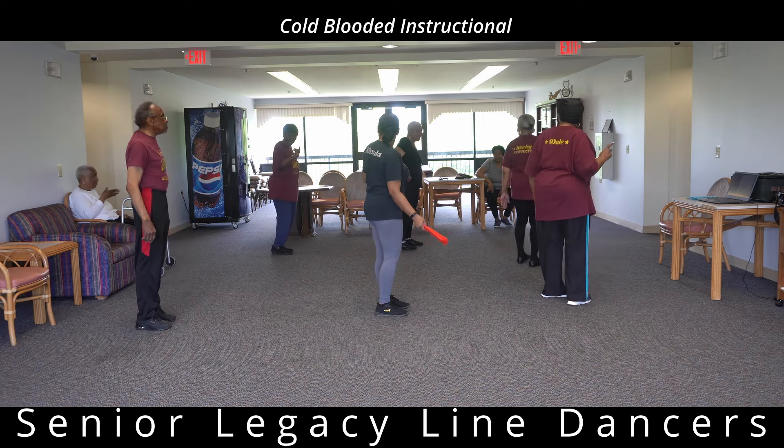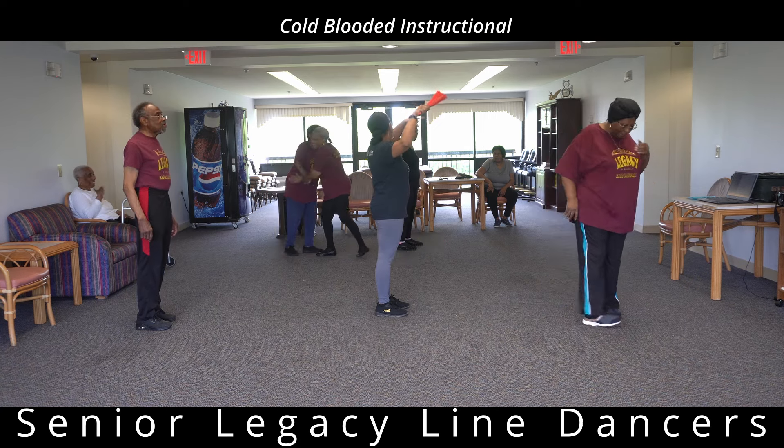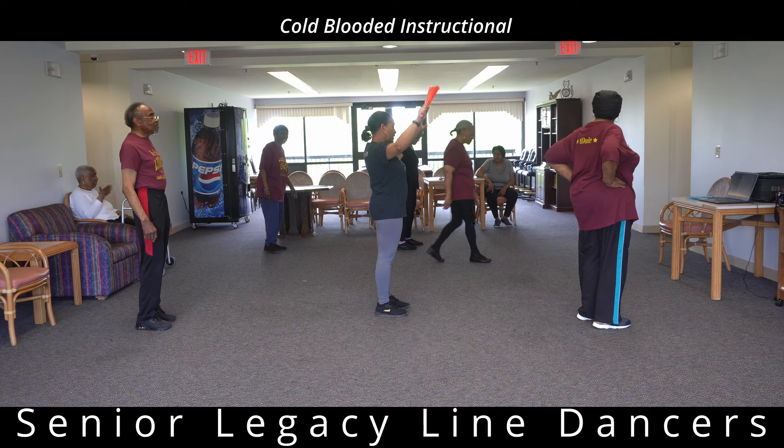Y'all got it. Once we turn this way, we start the dance over again with a two to the right.